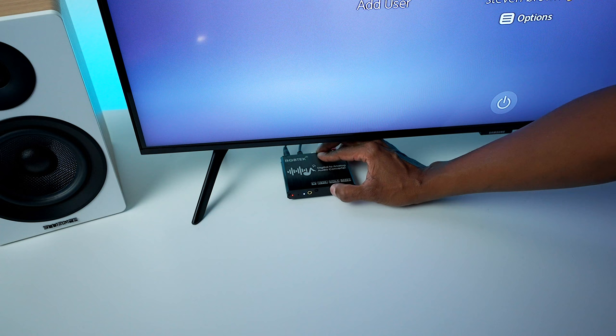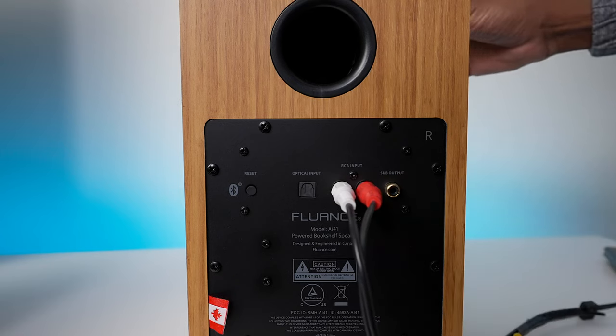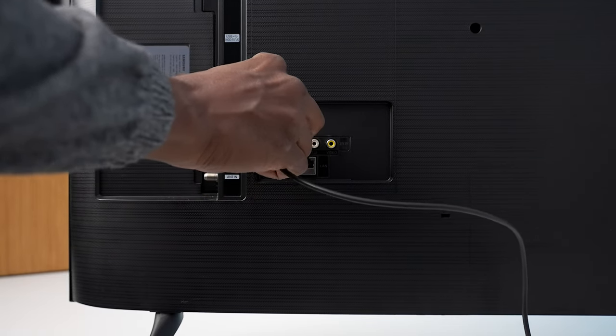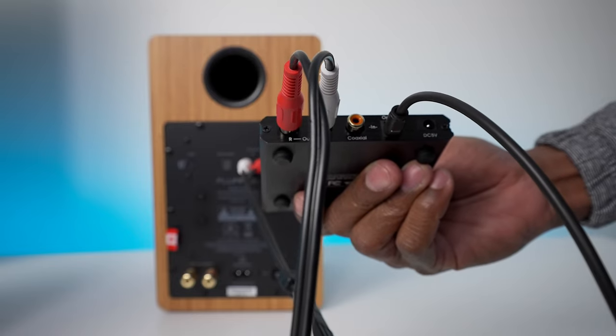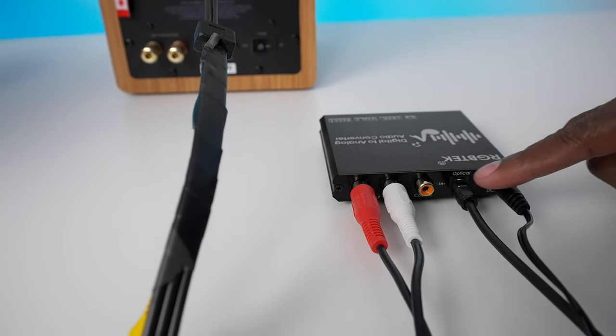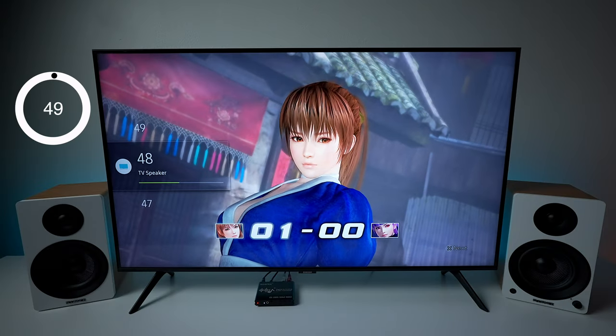To set up this digital to analog converter is very easy. All you need to do is plug in some RCA cables on the back of your audio receiver or powered bookshelf speakers, then plug the other side into the digital to analog converter. The next step is to plug the fiber optic into the back of your Samsung television, and then the other side goes into the converter. The last step is to plug in the power supply that comes with the unit.